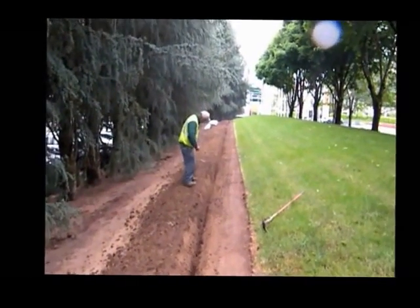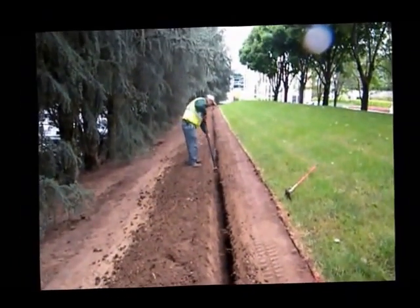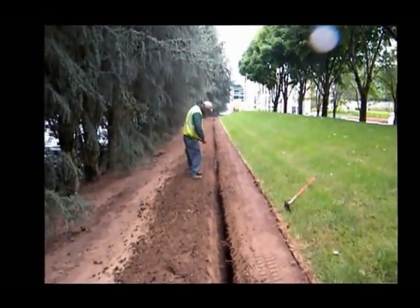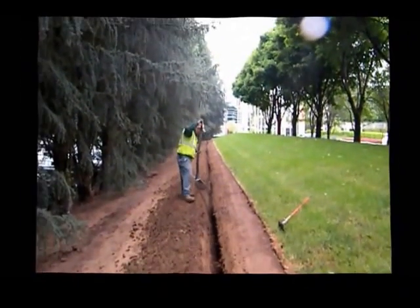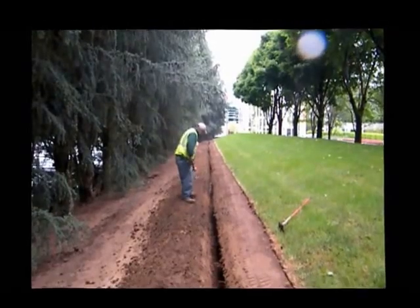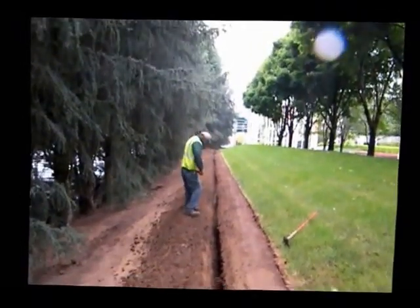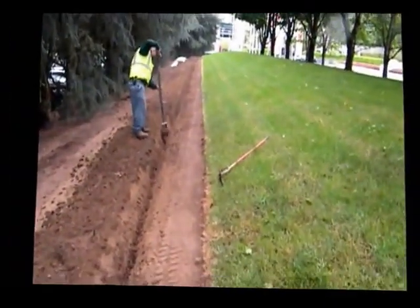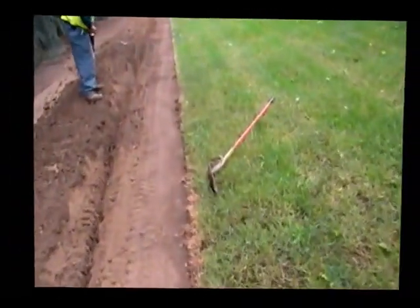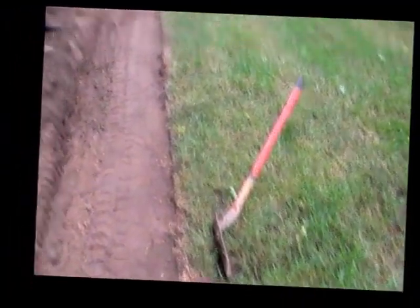Here we are on the Nike campus in Beaverton. As you can see, we just had to put down about a 500-yard trench. Our construction foreman, Armando, is demonstrating the bucket. Now, if you notice on the side here, we have a trench shovel — everybody's seen one of these. You get in the trench and you go crazy.